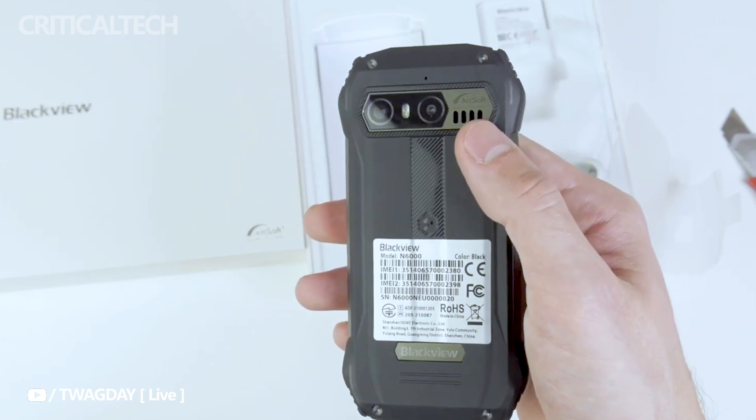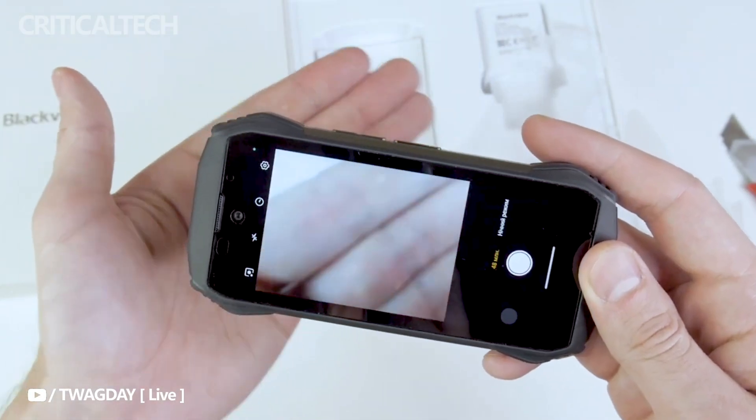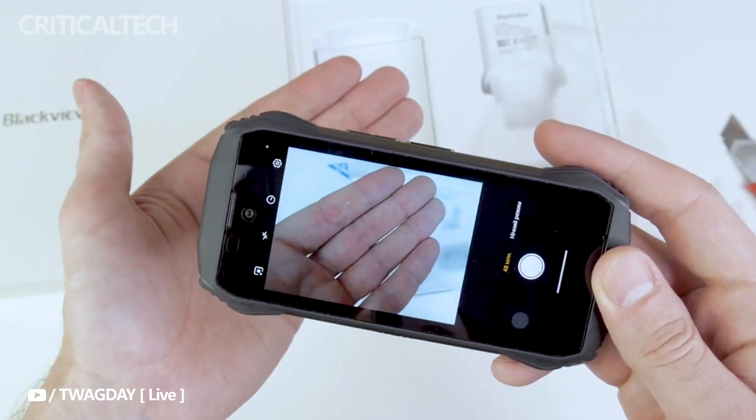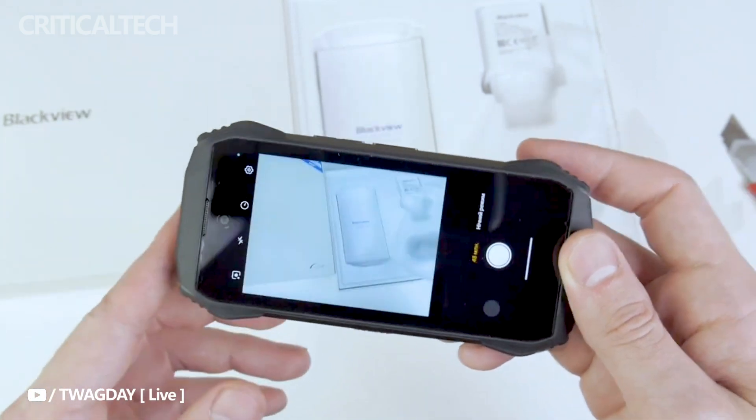Whether it's capturing stunning landscapes or taking memorable selfies, the Blackview N6000 excels in every scenario. The N6000 is a true powerhouse, and its main camera sensor, the Samsung ISOCELL GM2, is no exception.